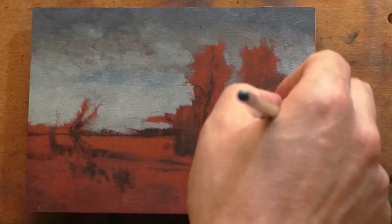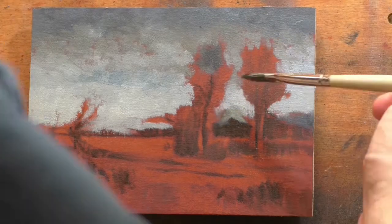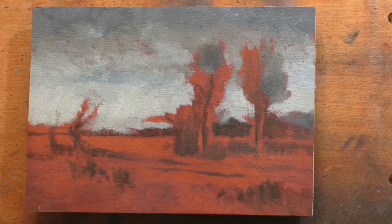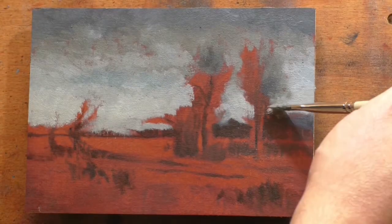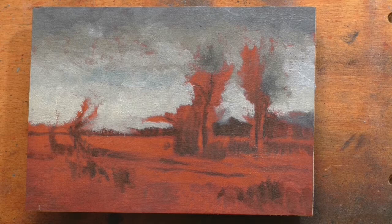That was kind of an interesting painting — a really dark scene where you're in a dark wooded area coming up a road into a lighted area, which is a subject that interests me. I've done quite a lot of those, sometimes successfully and sometimes less so.